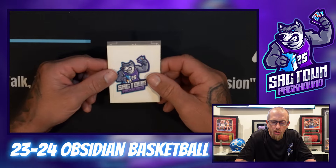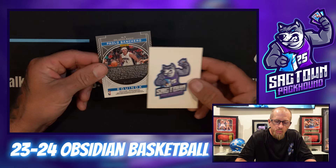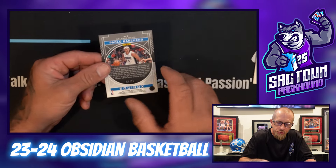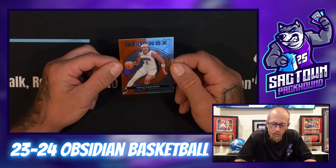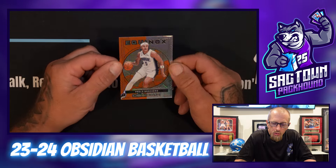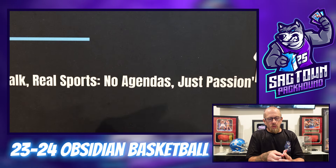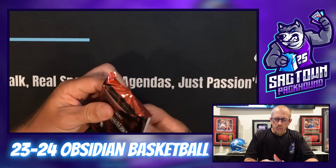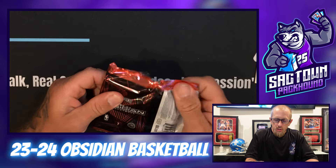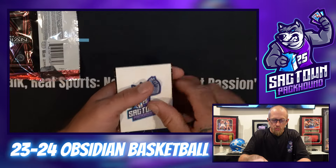This entire card is orange so that's an Orange Flood. Last card of this box — we need something big, we ain't got nothing big yet. Orlando Magic — Paolo Banchero, 54 of 75, Equinox. Not bad, not bad — would have been nice if it was a rookie.